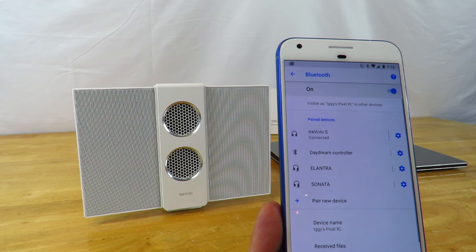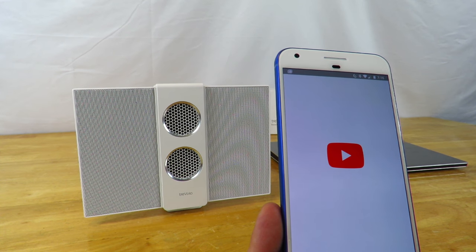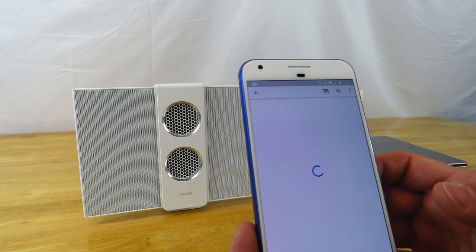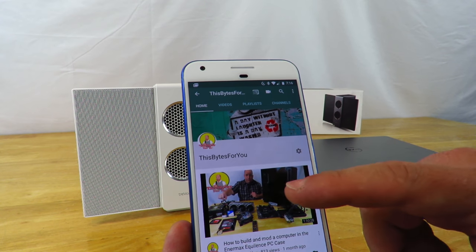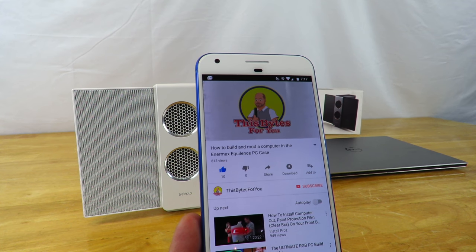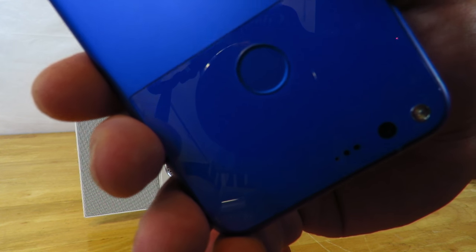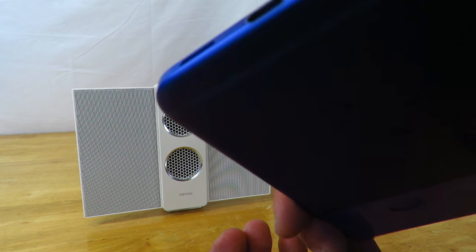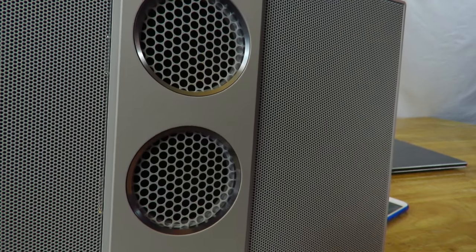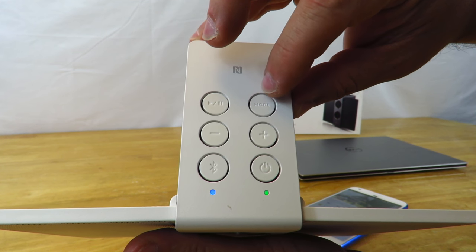She's connected. Just to show you how it sounds, I'm going to open up a video. It's coming from the speaker — not from here. I'm also going to enable the mode which is for 3D sound.